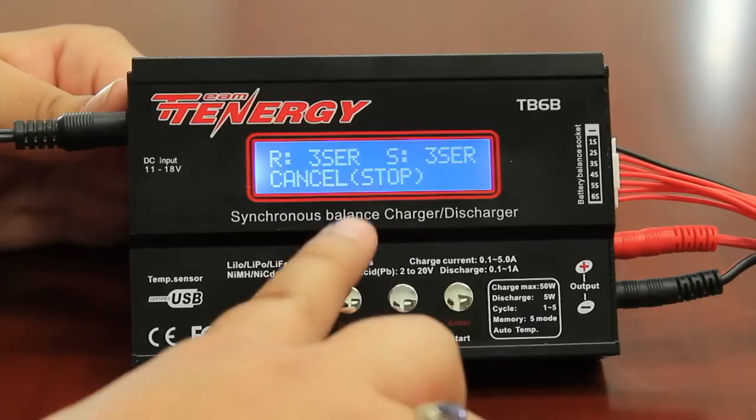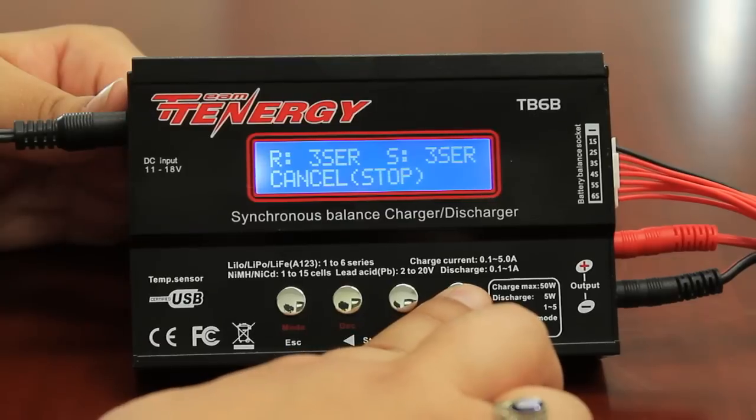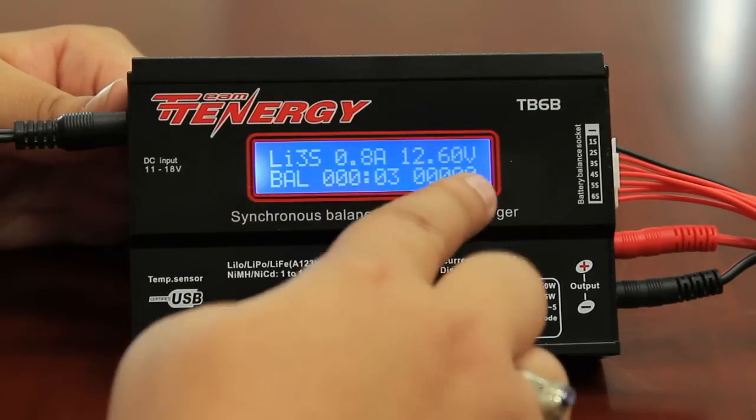The charger will then locate the battery. It sees that my battery is plugged in, and you want to confirm by pressing enter. And that's it. My battery is now charging, and it shows me all the information here.